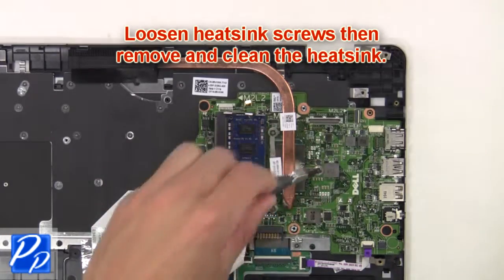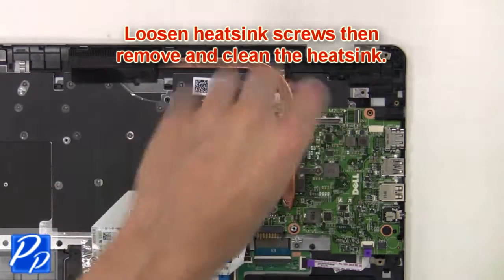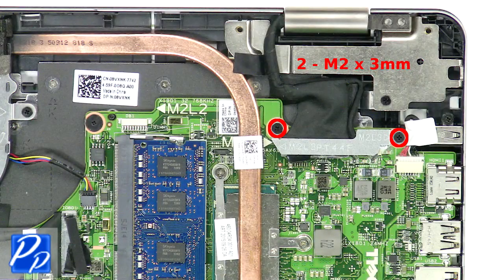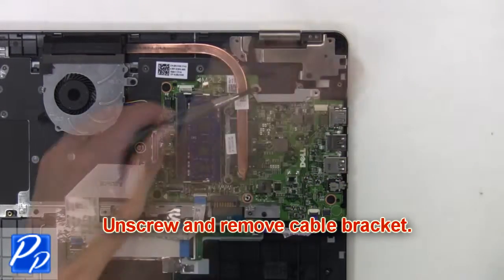Next, loosen the heat sink screws, then remove and clean the heat sink. Now unscrew and remove the cable bracket.